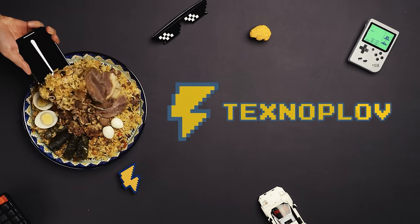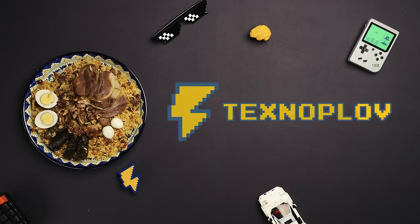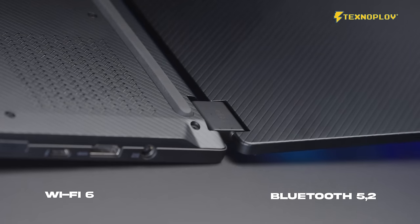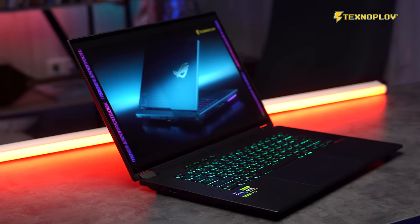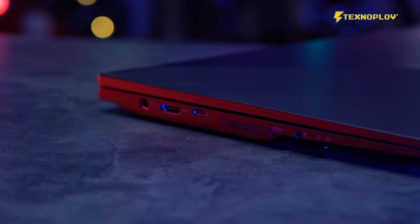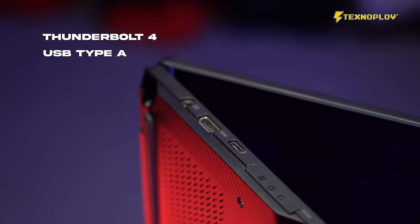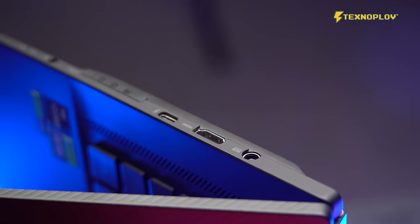This device features Wi-Fi 6 and Bluetooth 5.0. It is a smart and capable device. There are multiple ports — Thunderbolt, USB Type-A, and HDMI — which is standard for this device.